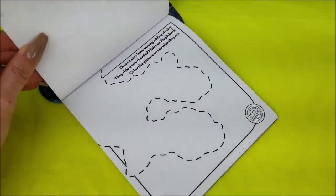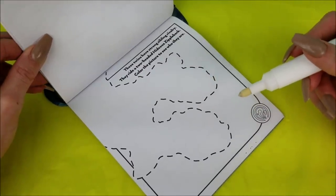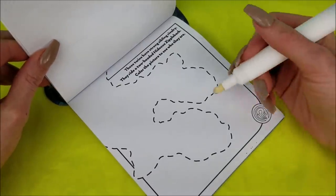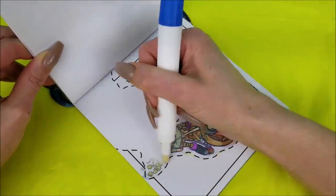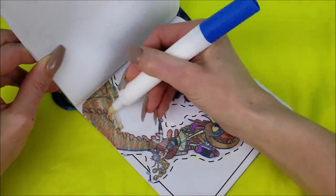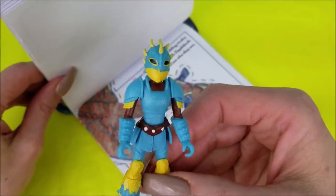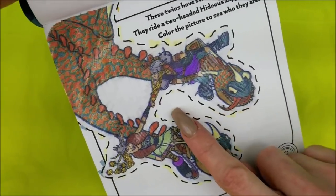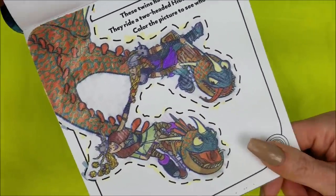These twins have strong sibling rivalry — they ride a two-headed Hideous Zippleback. Color the picture to see who they are. It's the twins, Ruffnut and Tuffnut, of course! Look at them messing with each other, trying to pull each other off the dragon by the hair. My goodness!